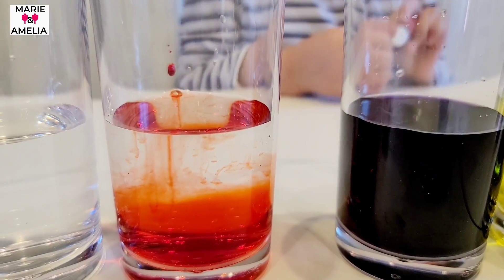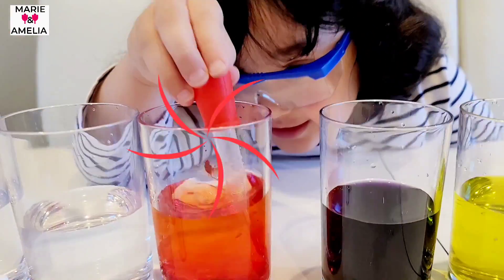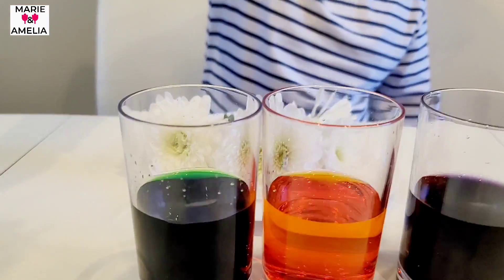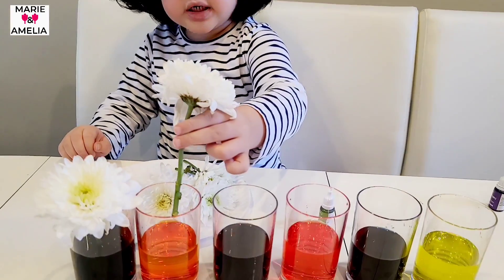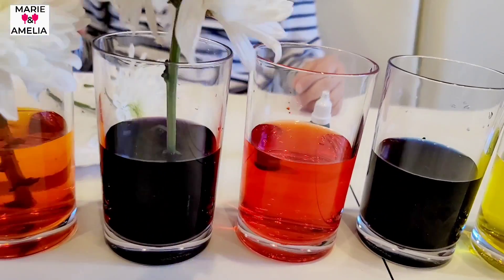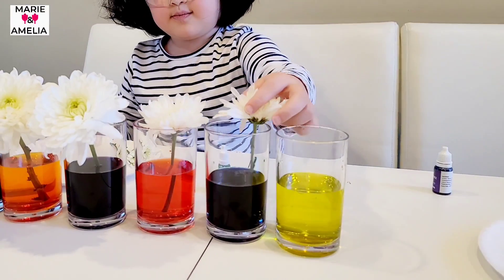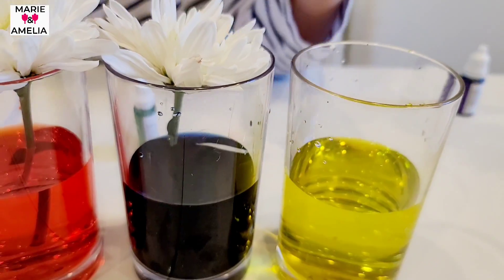Oh no! Red! Red! Orange on the green, green on the orange, purple, dark blue, red, red, red, blue, purple, and yellow.